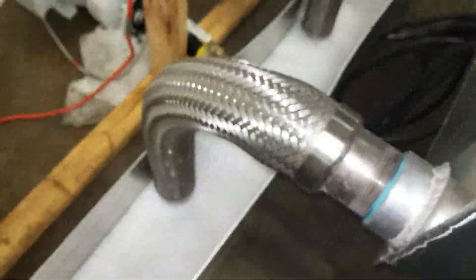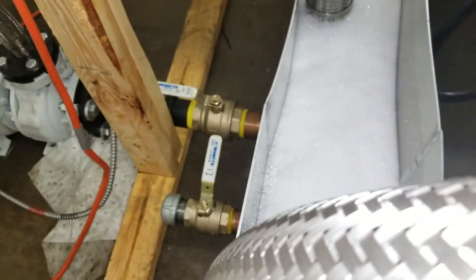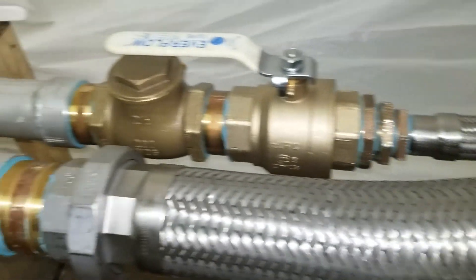Now I'm looking down into the fluid recovery chamber where the fluid overflows the side of the tank down into the fluid recovery chamber. Then it comes out of the fluid recovery chamber and into the collector tank, and when it comes out of the collector tank it goes to the pump and out of the facility.